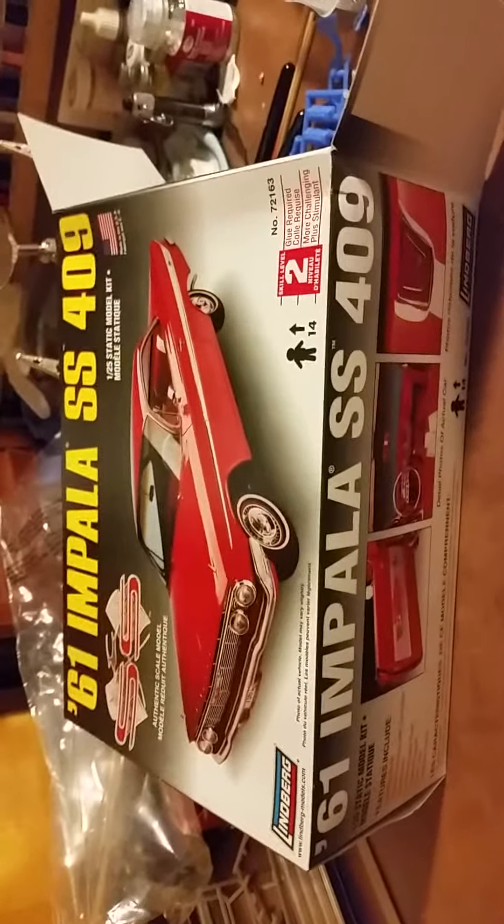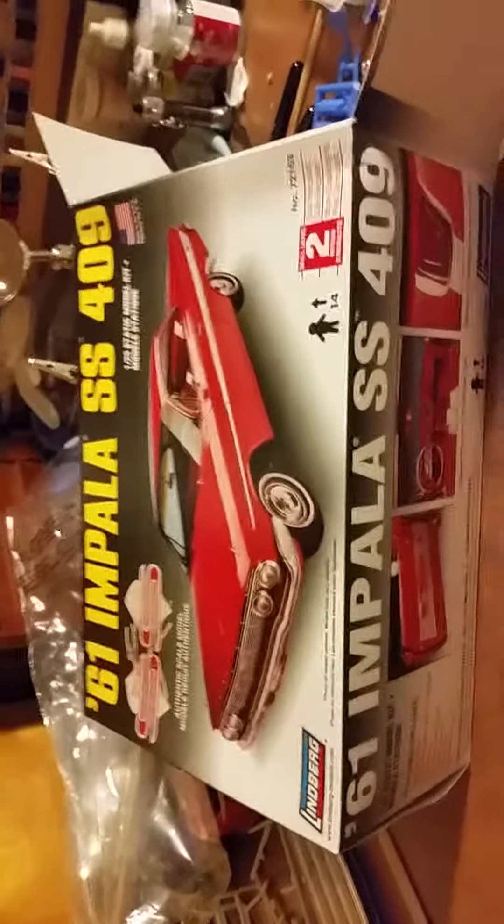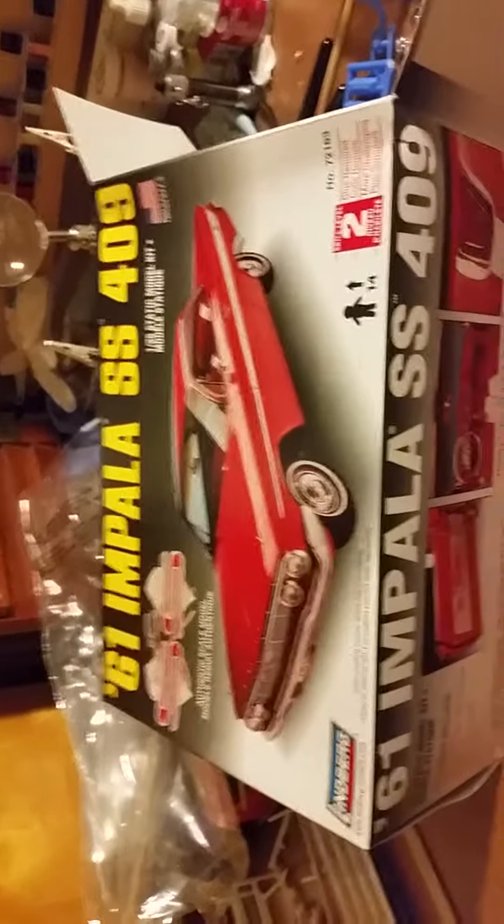I've already taken this stuff out of the plastic so it'd be easier to unbox it with one hand, and we'll take a look at it.